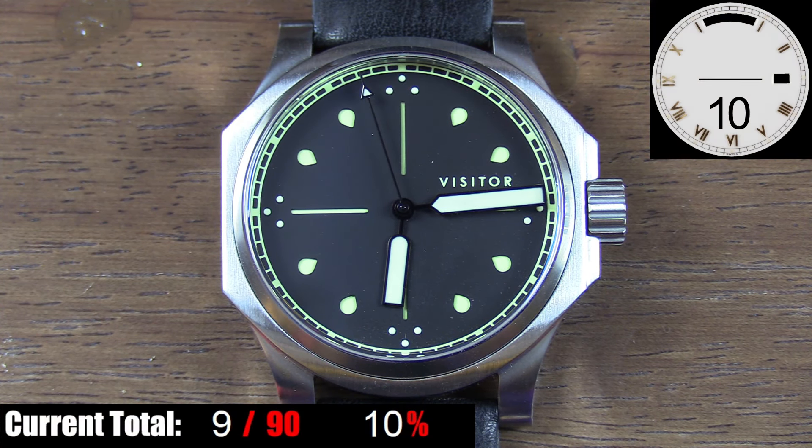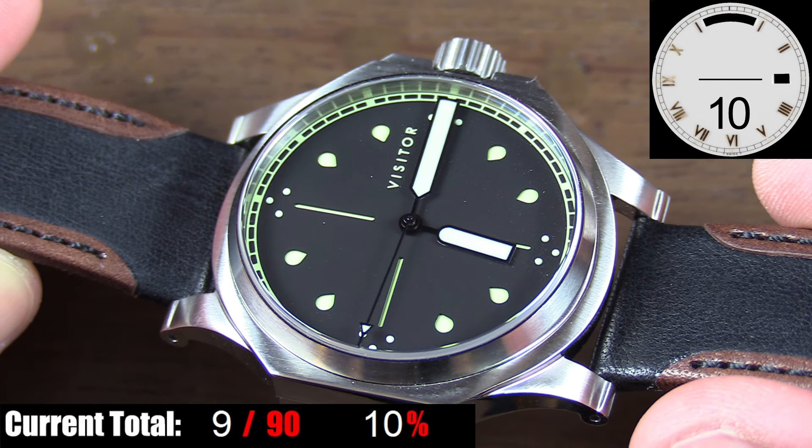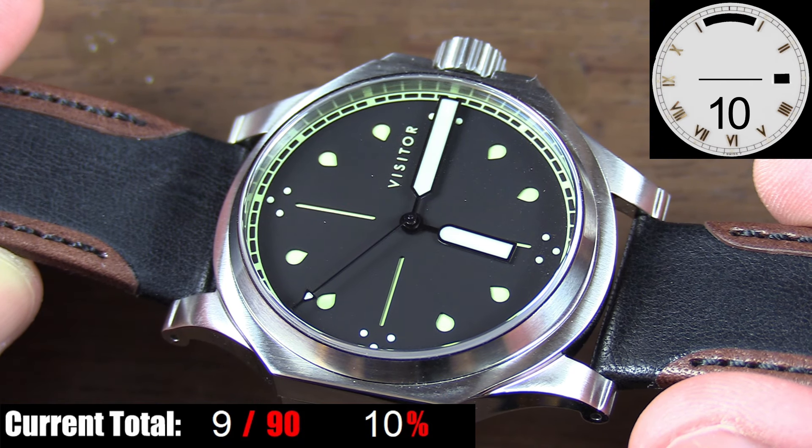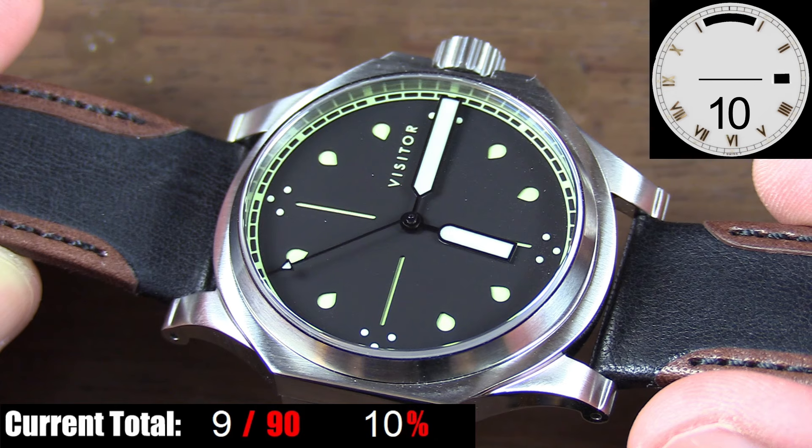The dial on this watch is every bit as unique and interesting as the case. First of all, it's a sandwich dial, which you really don't see too often. The bottom layer of the dial is actually a single piece of C3 Superluminova. Then you have a matte black dial laid on top of that with cutouts for the teardrop shaped hour markers and the crosshairs. To keep with the Superluminova theme and to match the bottom layer perfectly, the printing on the dial for the railroad style minute track and brand name are done in the same C3 Superluminova, as well as the dots for the hour markers at 12, 3, 6, and 9. I've never seen this interesting mix of three dot quarter markers and teardrop shaped hour markers before — it's definitely pretty cool.